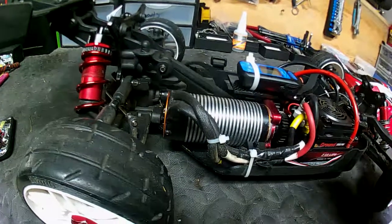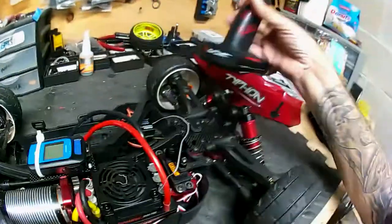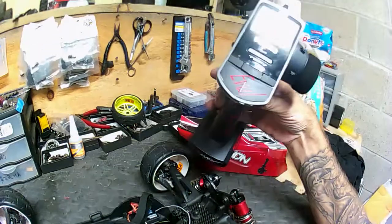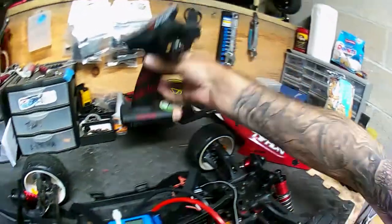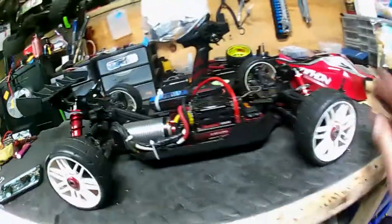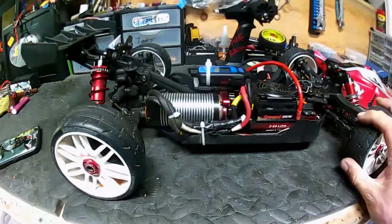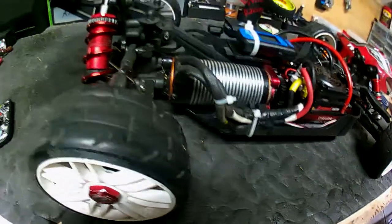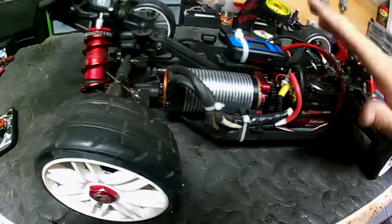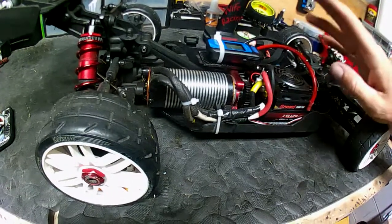Running a 34 tooth center spool and a Futaba radio — that's new. Brand new S4 tires after my last crash — I broke a couple of tires so I got some new ones. This ESC is going to get me over 110 mph I think, and hopefully to 120 and above.